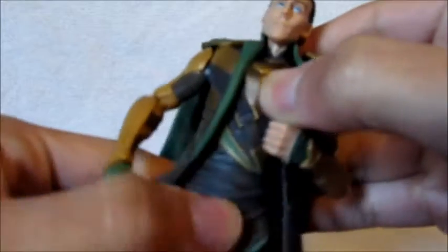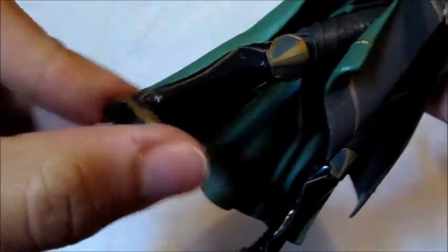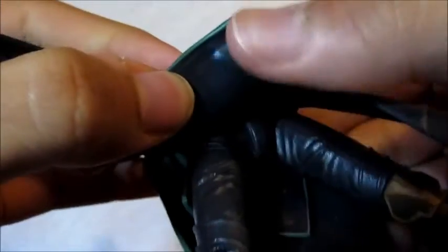No ab crunch or diaphragm joint — he's just got a waist swivel. Double-jointed knees, his foot goes up and down, he's got an ankle pivot. His thigh swivels, and the leg goes forward and back and in and out — but this one is stuck on me, it's the tightest joint ever.